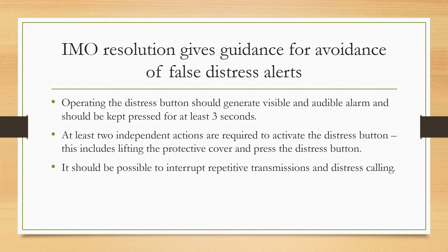There can be no excuse for accidental activation, because you would have to first lift the cover and then keep the button pressed for three seconds for activation to occur. Finally, it should also be possible to interrupt repetitive transmissions and distress calling as transmitted from the vessel.